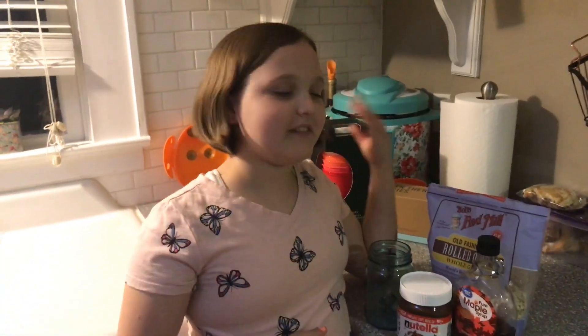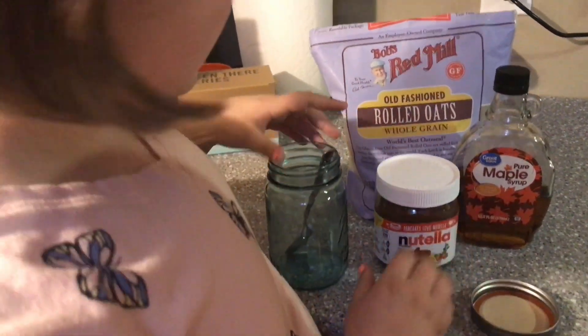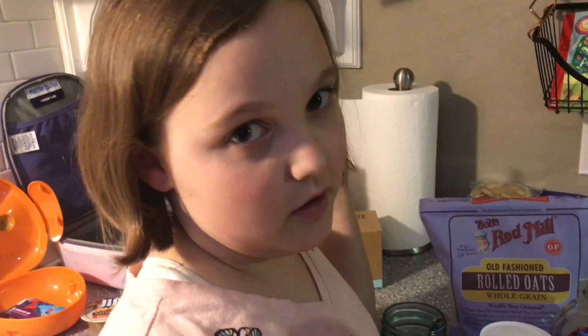Now I'm gonna get my breakfast ready for tomorrow morning. This is my healthy breakfast I like to eat in the morning. You can use any type of oats, maple syrup, Nutella, or you can use peanut butter and cocoa powder.